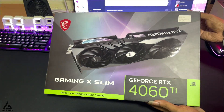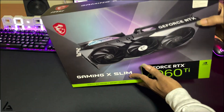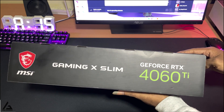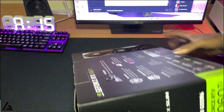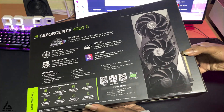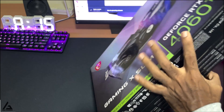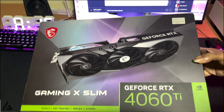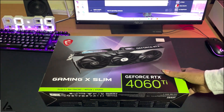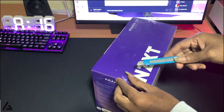This is the graphics card I'm going to use for this upgrade: the RTX 4060 Ti 8GB from MSI, the Gaming X Slim version. I know this is a little bit overkill for a processor like the 5600X, which is why I'm hoping to upgrade the CPU in the near future. Let me know in the comments what is the best CPU to pair with this card without any CPU bottlenecking.